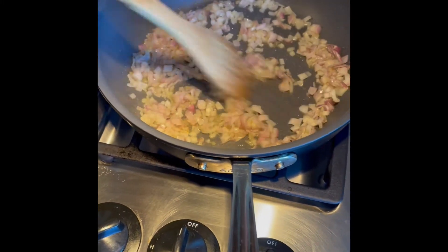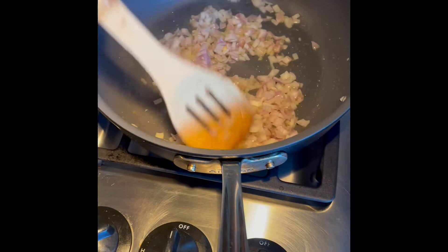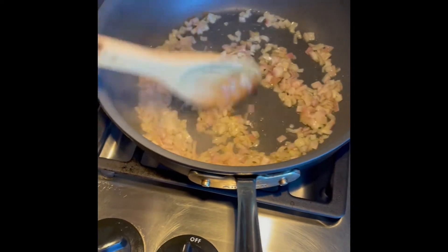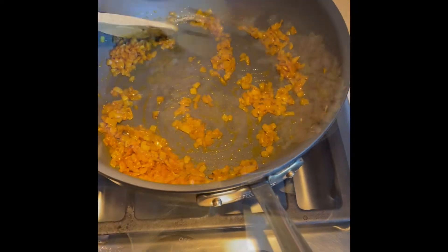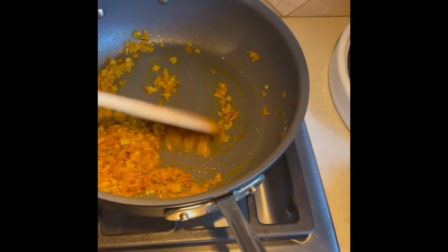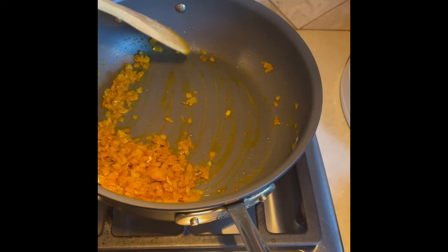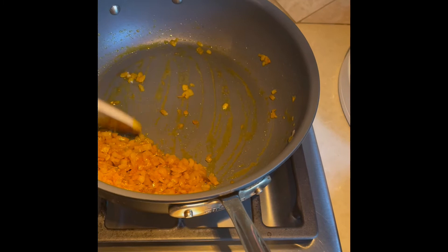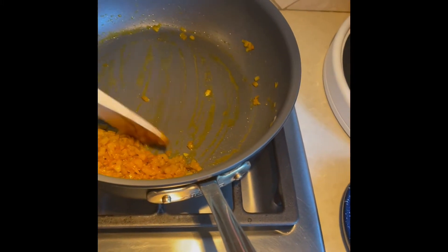After your onions have turned soft, go ahead and add your saffron. The onions are super soft now and you'll notice a very bright yellow color — that's what you're looking for. Basically your sofrito is done at this point. I'm just going to take it off and cool it down for the final dish.